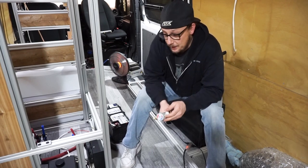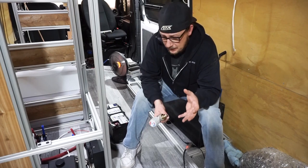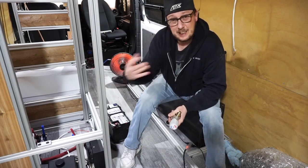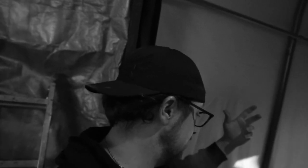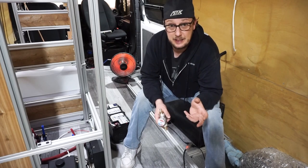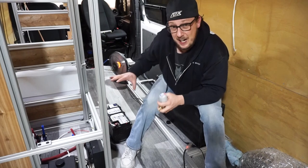Before we get started on installing these mixing valves, I want to address a few questions that keep coming up in our comment section. The first one is about the heater — when we installed it, I mentioned there's almost no diesel smell outside. The question was: if you're gonna be running that thing inside the van, make sure you have a carbon monoxide detector because that stuff will sneak up on you and kill you.